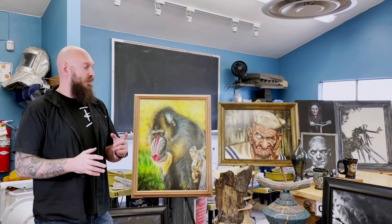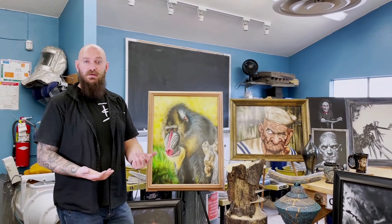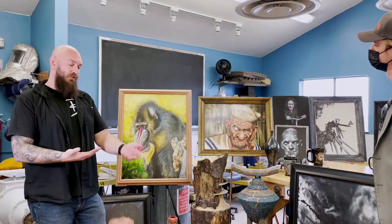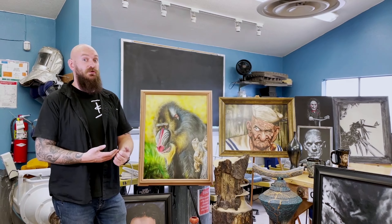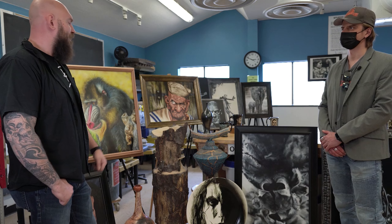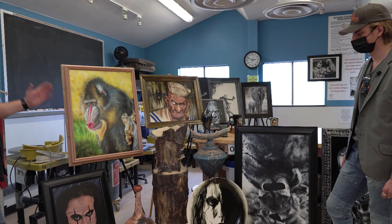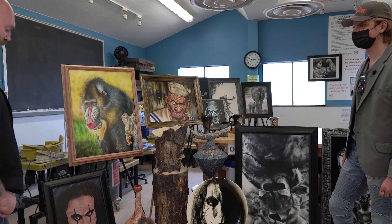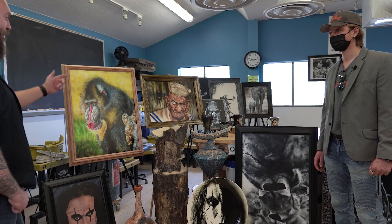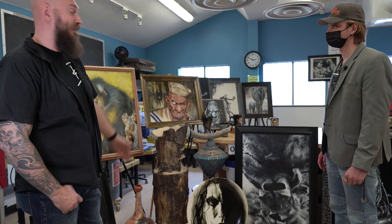When I first started playing with color I was scared because all these paints in the Createx illustration line — and many other lines — have a transparent quality depending on your mix ratios. That scared me because if I take red and put another color with it, you'd expect a predictable result, but it doesn't always turn out that way. My formal training through my father was that red and blue makes purple — that doesn't work the same way with transparent airbrush paints. I used transparent liquid mediums in my oil painting, so I thought I understood transparency, but it's different.